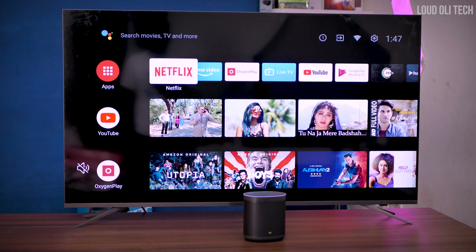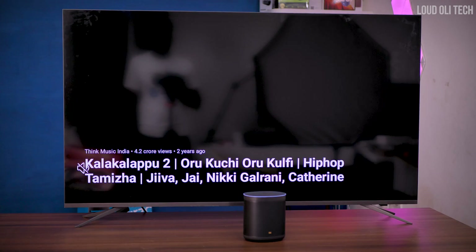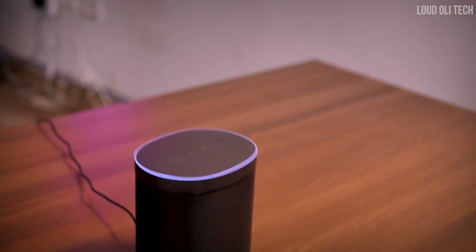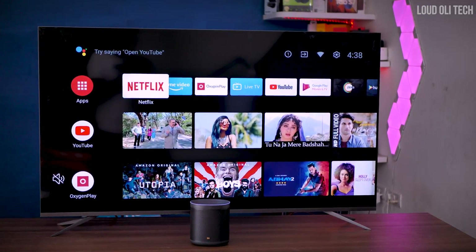Okay Google, play Oru Coochee Oru Coochee song in YouTube. Turn on stand light. Show MI Security Camera in OnePlus TV.